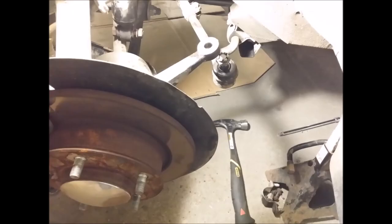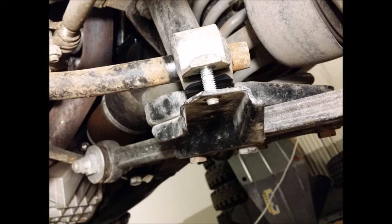One thing I did that wasn't in the abbreviated step but was in the axle removal step was to disconnect the outer tie rod from the hub assembly. This makes it a lot easier to move that entire hub assembly around to get things in and out. I strongly recommend you do the same to make your life a lot easier.